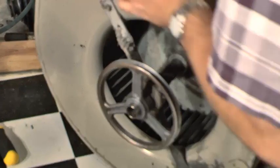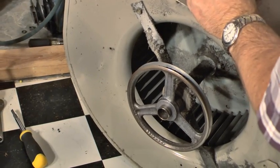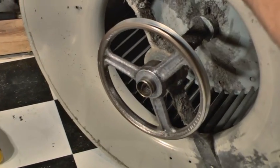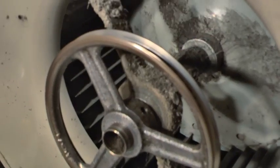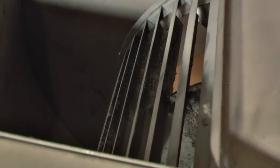There's a little bit of stuff here. If it was real bad, we might take this to the car wash and use some hot soapy water to spray these fins and get all the dirt out. It's not real bad, but it also wouldn't hurt to clean it — the unit will run a little more efficient.